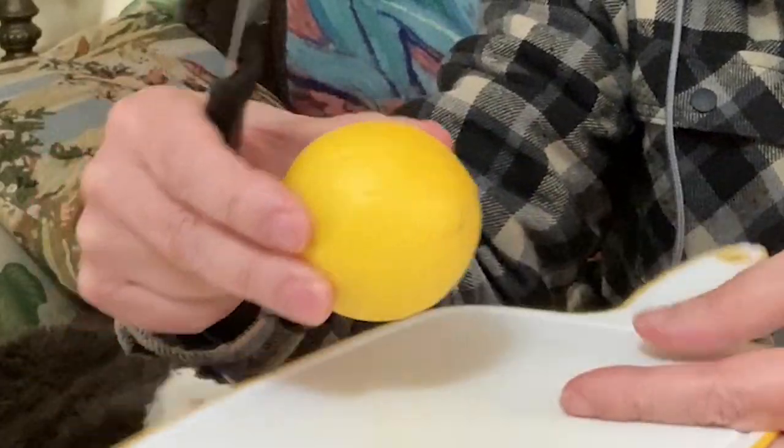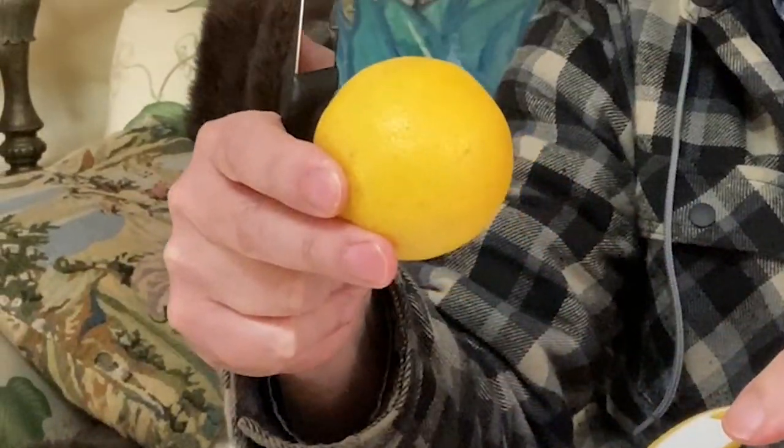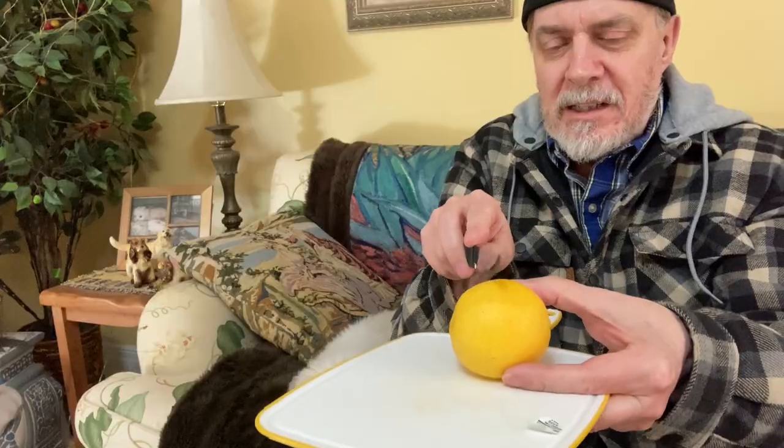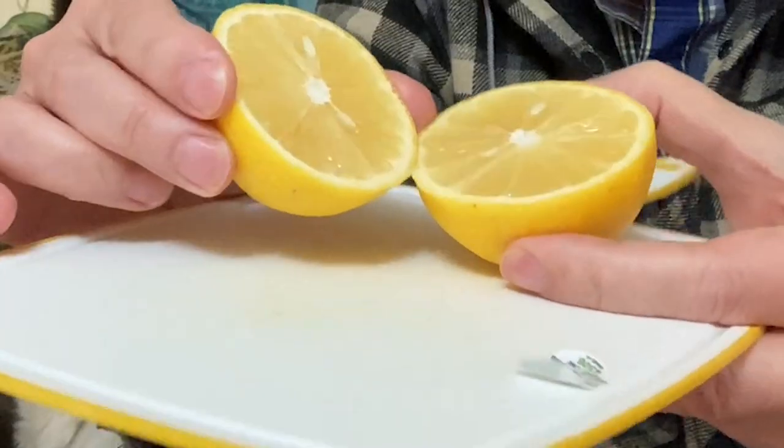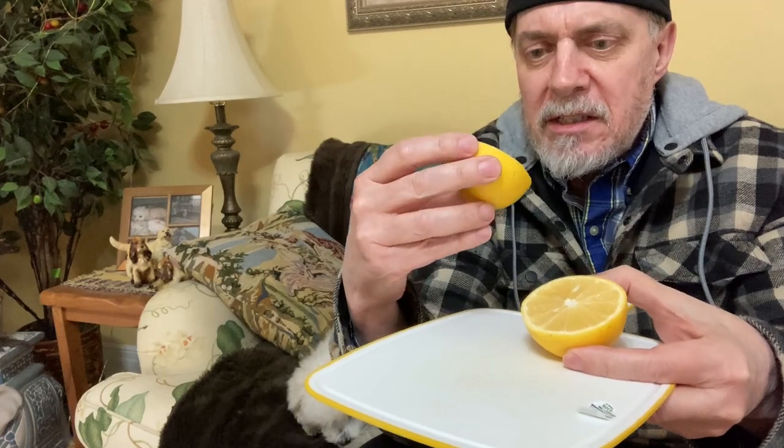It says the flesh should be a little on the green side. Let's cut it open and see. Looks pretty yellow to me. It's got a very interesting scent to it and it does have seeds, so let me just get rid of some of those.